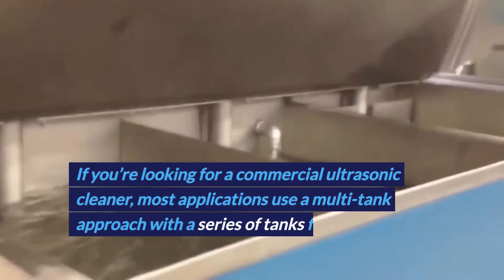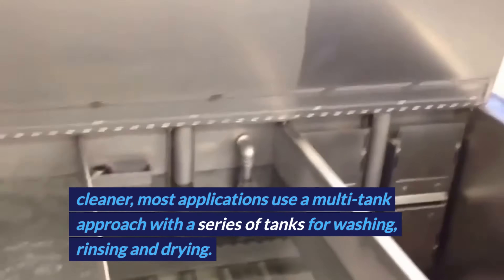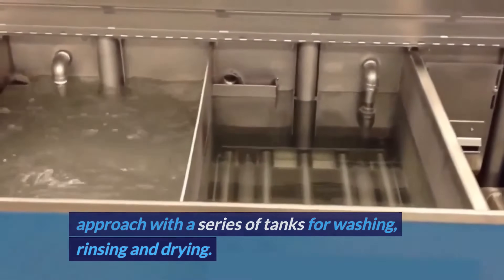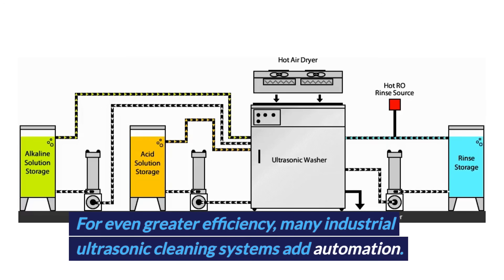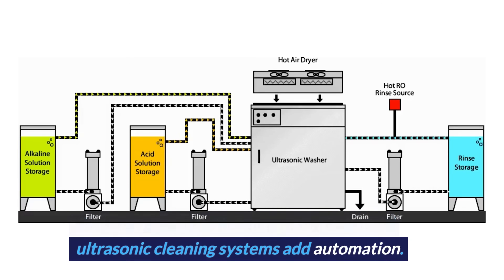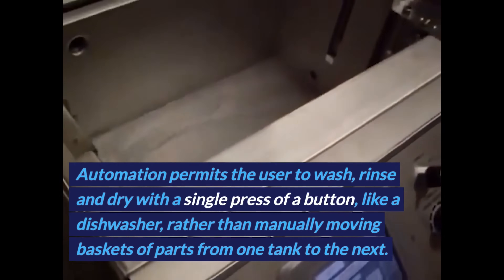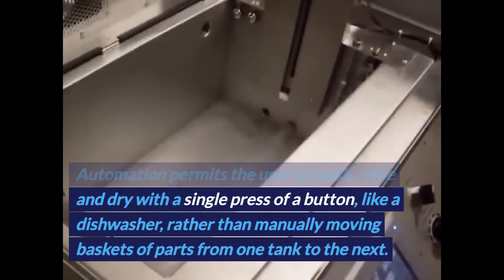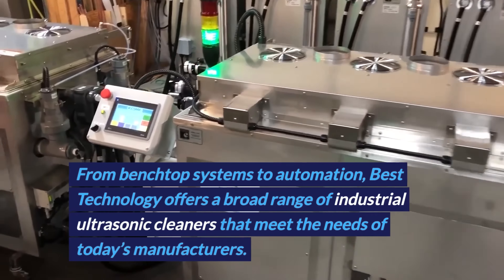If you're looking for a commercial ultrasonic cleaner, most applications use the multi-tank approach with a series of tanks for washing, rinsing, and drying. For even greater efficiency, many industrial ultrasonic cleaning systems add automation. Automation permits the user to wash, rinse, and dry with a single press of a button like a dishwasher, rather than manually moving baskets of parts from one tank to the next.